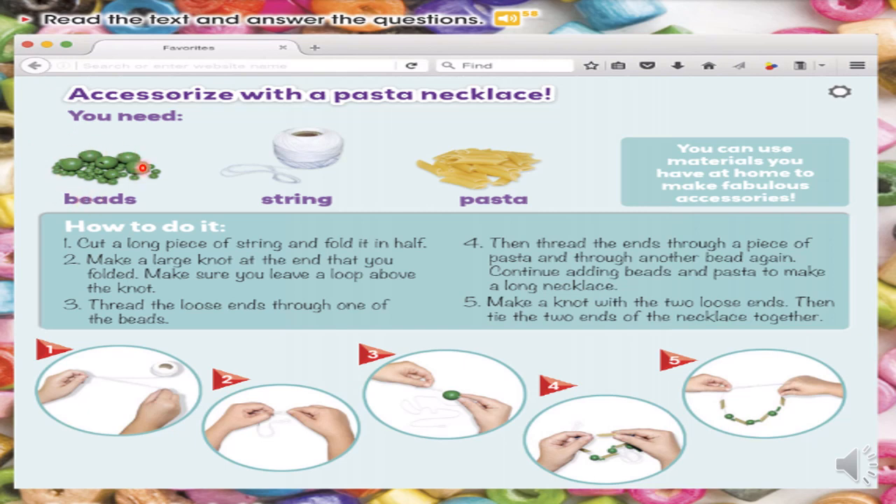En casa podemos buscar diferentes accesorios, ya sean de materiales plásticos, ok. Ponemos uno de la forma redonda. En el número cuatro podemos también primero poner de la forma redonda, luego la pasta, y así continuamos agregando de esa forma: el accesorio redondo, la pasta, el accesorio redondo, la pasta, hasta continuar con un collar largo. En el número cinco tenemos la indicación que debemos unir las dos puntas, tenemos que hacer un nudo. Y luego ya tenemos listo nuestro collar de pasta.